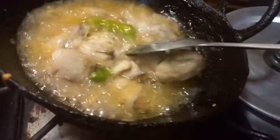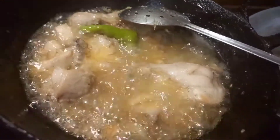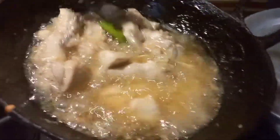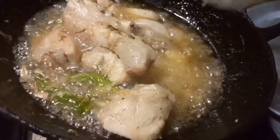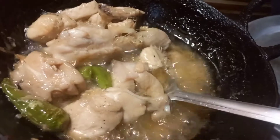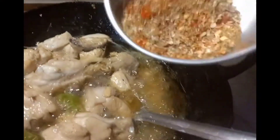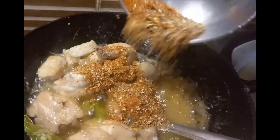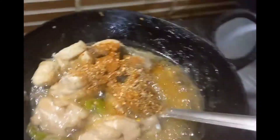If you want, you can remove the excess oil at this stage. Now I am going to add tomato sauce and tomatoes. I am adding a little tomato sauce, and I will also put a ginger sauce on at this stage.